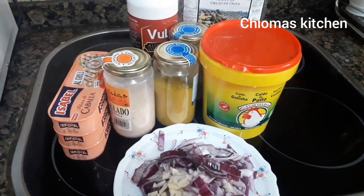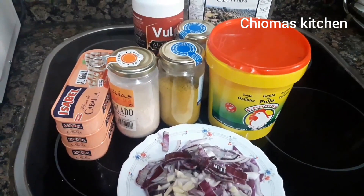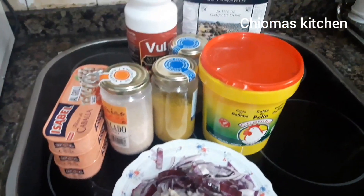Hello guys, welcome to Chioma's Kitchen. Today Chioma's Kitchen is going to prepare sardine rice.